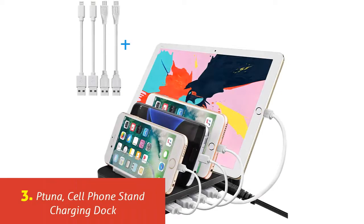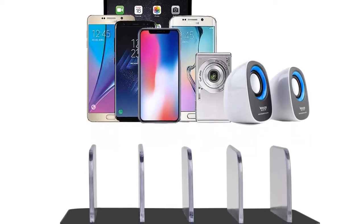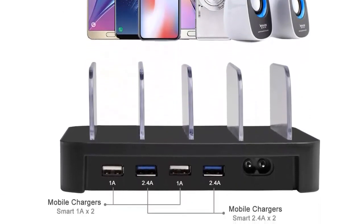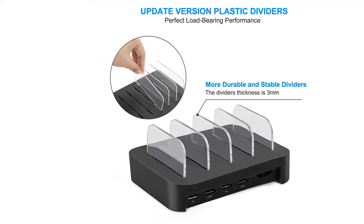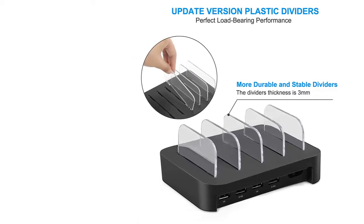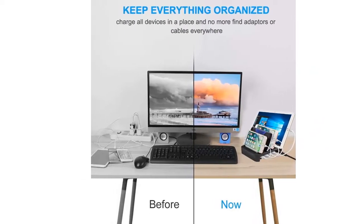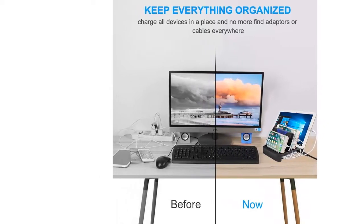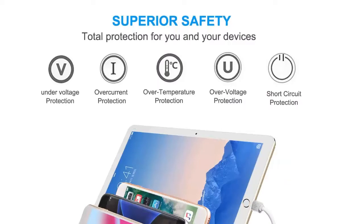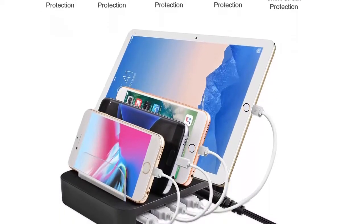Our list at number 3: Ptuna Cell Phone Stand Charging Dock. The Ptuna station is a universal charging station that accommodates a wide range of devices. It works with smartphones, tablets, and smart watches. The base boasts four USB ports — devices plug into the base which then plugs into the wall. The devices are held in place by durable plastic dividers. Additional features include multi-charging capability, four small charging cables for Apple and iOS devices, a rubber base to prevent slippage, and a full warranty provided by the seller.